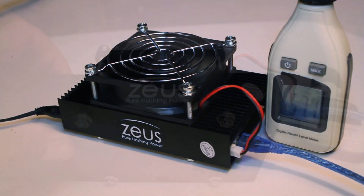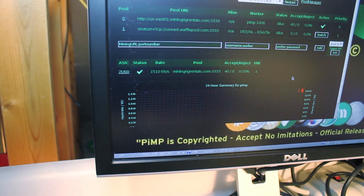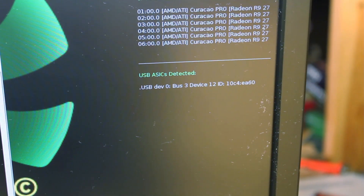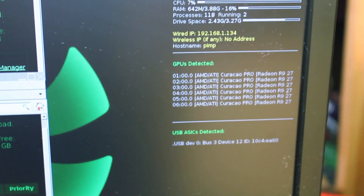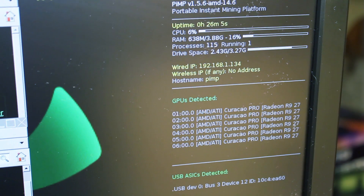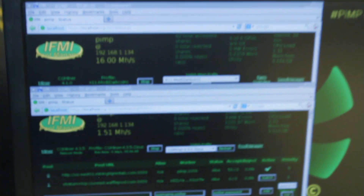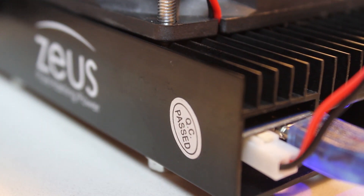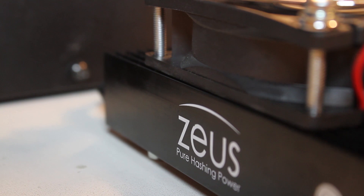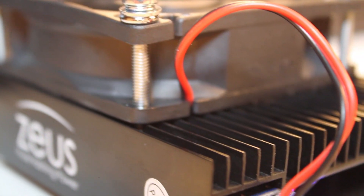The Blizzard runs at about 57 decibels and works right out of the gate with PIMP 1.5.6 software. You can set up a Raspberry Pi with this image, or use it on a current GPU rig hosting PIMP, and run a load of these Blizzards in the ASIC piece. The unit claims around 40 watts of power; we were right around 42 to 46 watts. Our particular device was actually running at about 1.34 to 1.4 megahash consistently, which probably explains that extra 6 watts of power usage.